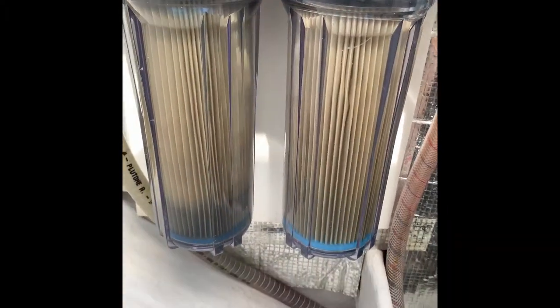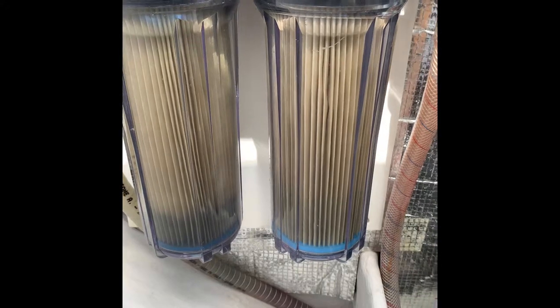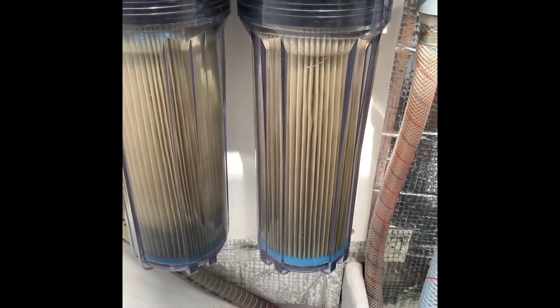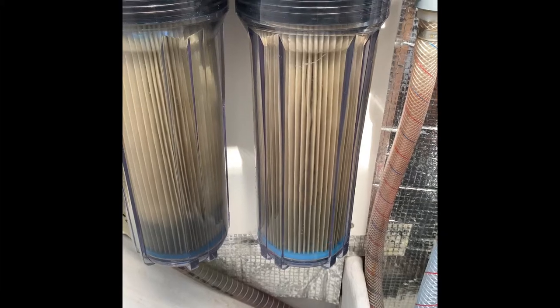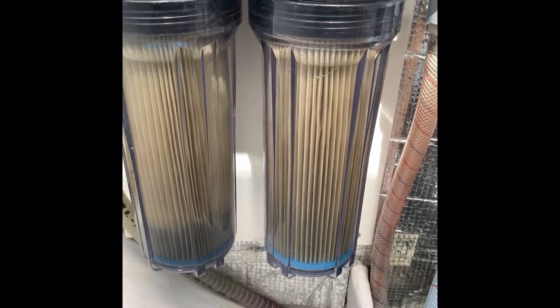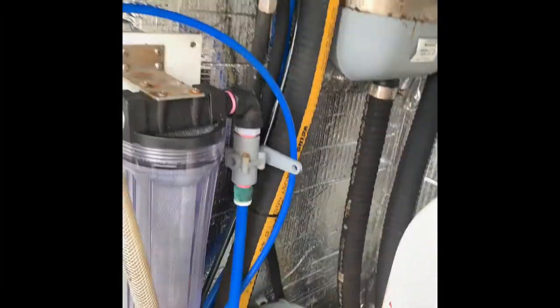Now for cleaning the system — this is absolutely vital. You can see from a little bit of usage that the 20 and 5 micron filters get quite dirty, because they're filtering the sea water. Sea water standing in the system gives the water a bad smell, so we need to flush out the sea water after every use.